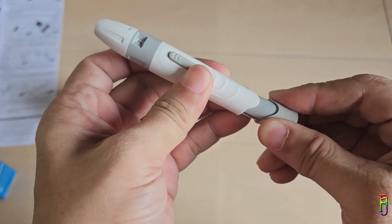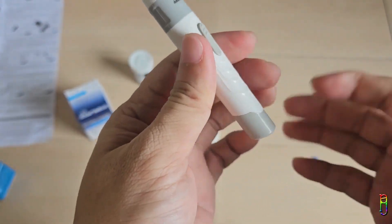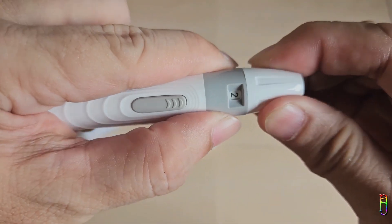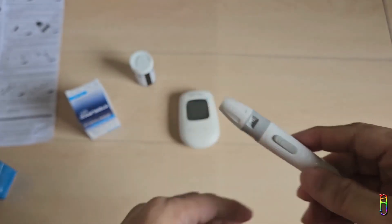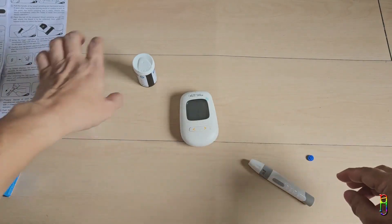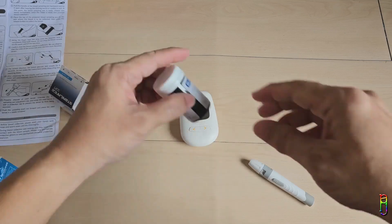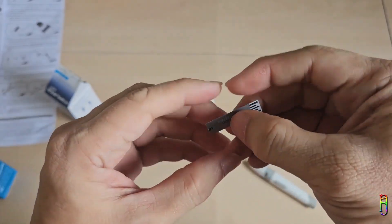Usually when you push the lancet into the lancing device it is already cocked; if not, just pull the back of the lancing device until you hear a click — like cocking a gun, readying it to prick your finger. You can adjust the pricking length from one to five. For me and my wife we only use number two, since number three or higher pricks deeper and hurts. This will depend on how thick your skin is. The longer pull-out button is the ejector for the lancet.